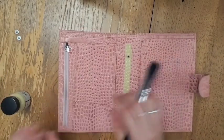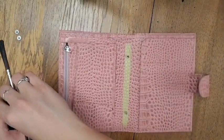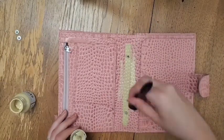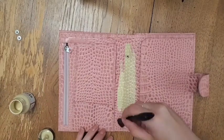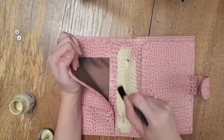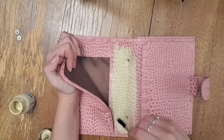I just went ahead and grabbed the paint, put it all over the place, and started getting crazy with it. This paint does dry very quickly, so it's perfect for a project like this. If you paint thin layers, it shouldn't take long to dry in between coats.